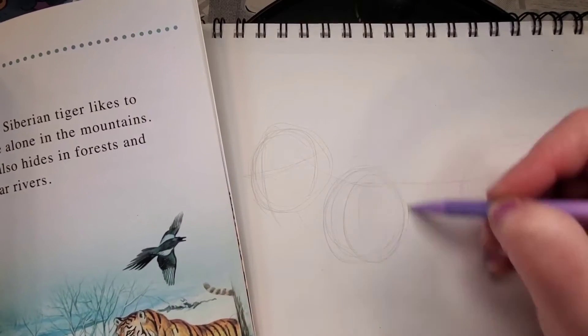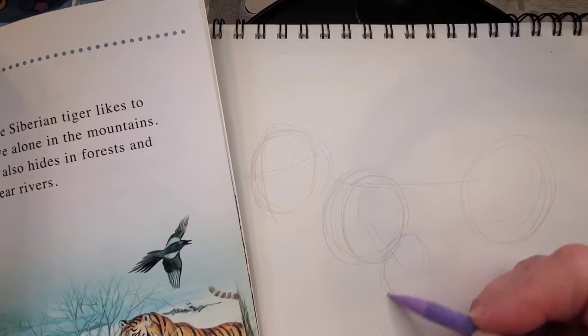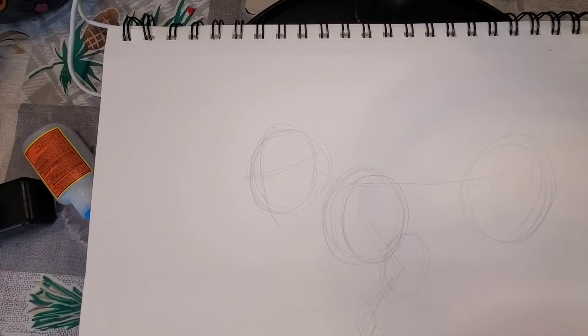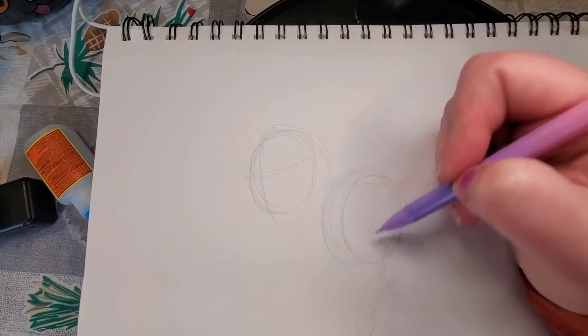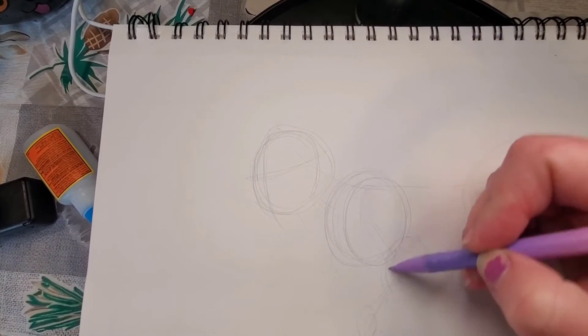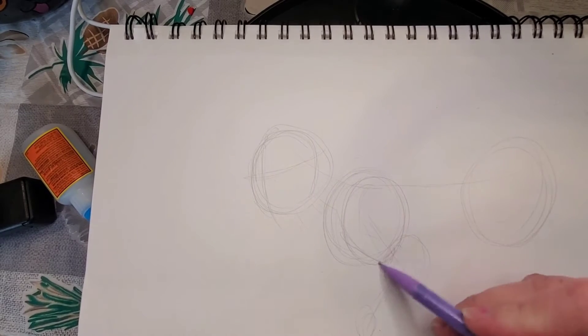I'm going to draw a smaller circle here to where I want the leg to be. You can draw lines to connect those if it will help. Now sketch everything out and remember, again, do this lightly. Do not add any darker lines until you are ready to outline it. Just go from there.